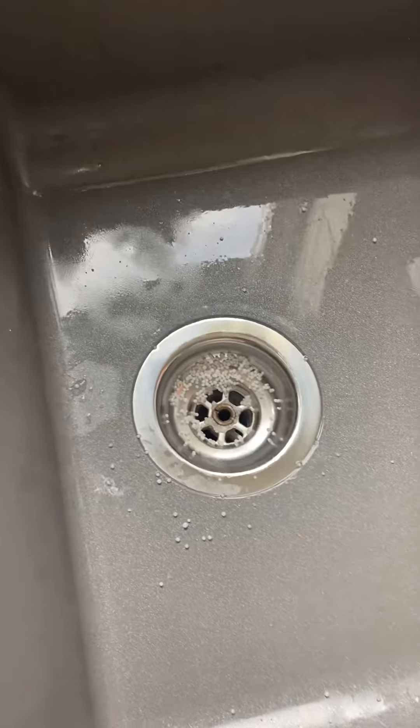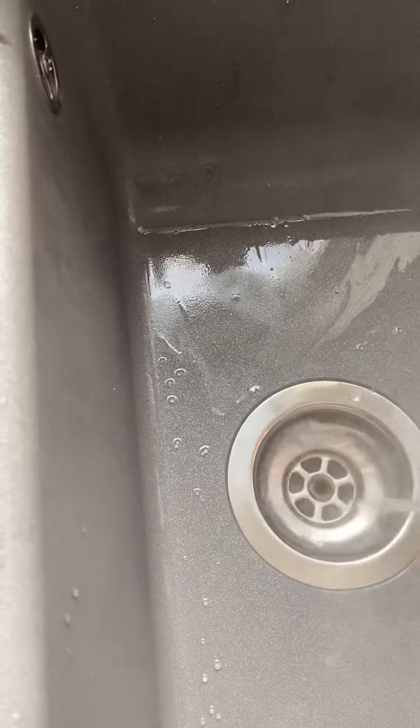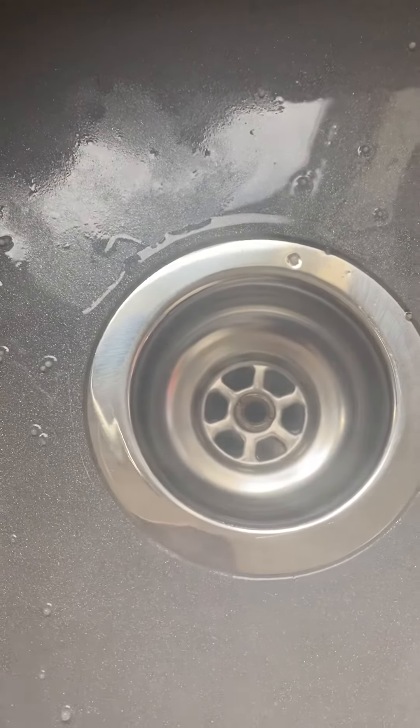Then do another one and again pour some more water, and you'll hear it bubbling away.